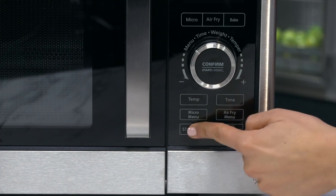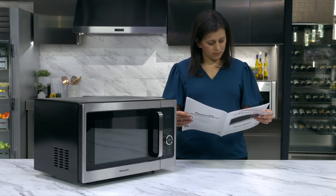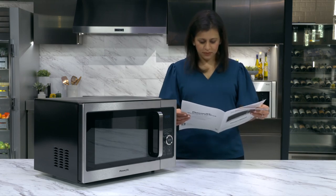To unlock, hold down the stop lock button for about 3 seconds until it beeps. That's the operating panel, and that's how operating your PowerXL Microwave Air Fryer can be one touch easy.